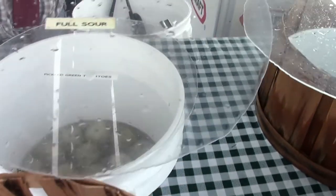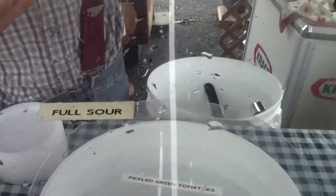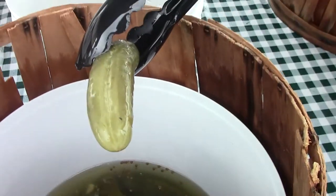Full sour is a very, very garlicky flavor. They're kind of on the bottom here. You can see we use a little bit smaller of a pickle so the brine really goes through there. Those are garlicky enough to kind of bite your tongue.